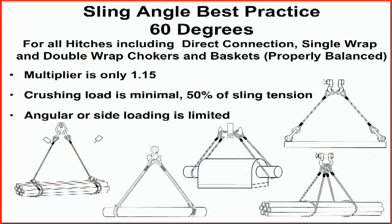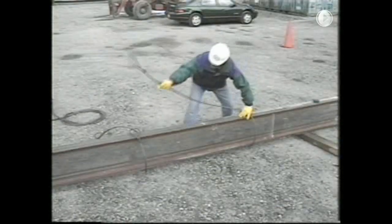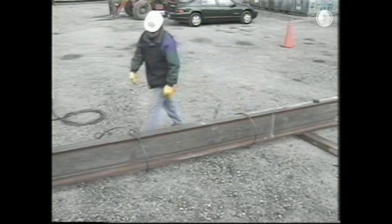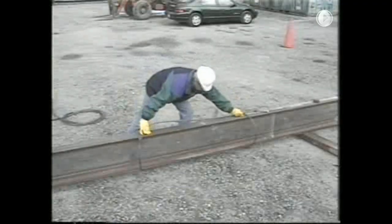These facts lead us to recognize the best practice for selecting proper sling angles. For multiple leg bridles, whether the connection is directly to the load with hardware or choker and basket hitches, a horizontal sling angle of 60 degrees is the angle of choice. This is because the multiplier is only 1.15, the side or angular load on the load connections is limited, and the crushing load is minimal. A useful tool to verify that slings are rigged to 60 degrees is to remember that a 60-degree sling angle is formed when an equilateral triangle is created — meaning the sling length will be equal to the distance between pick points. Increasing the sling length will increase the horizontal sling angle and improve the rigging situation.